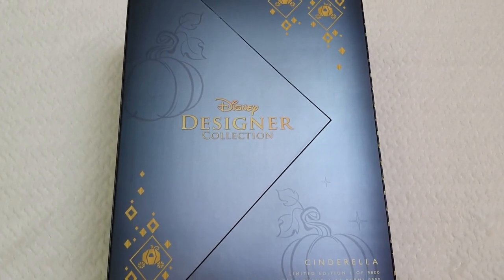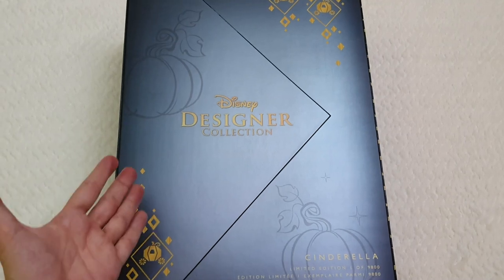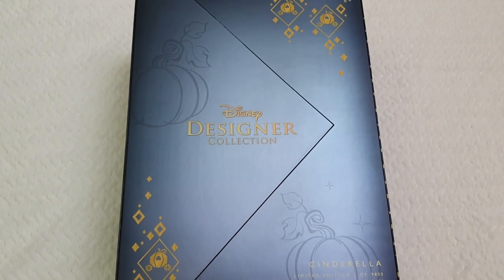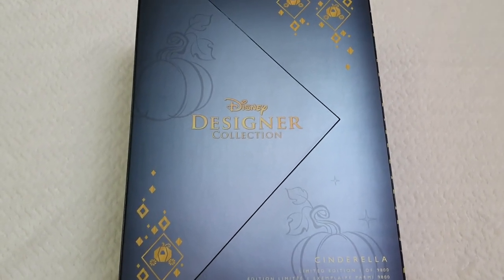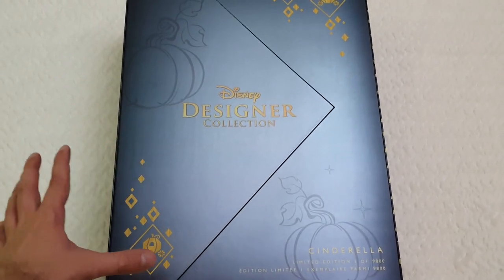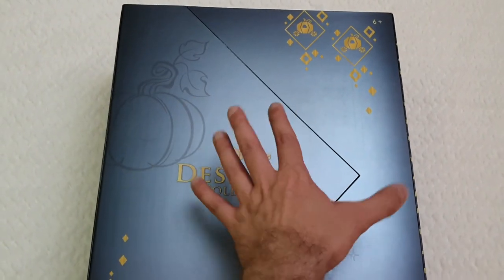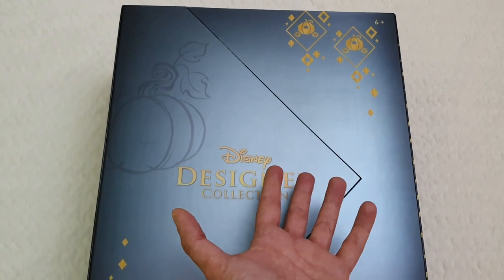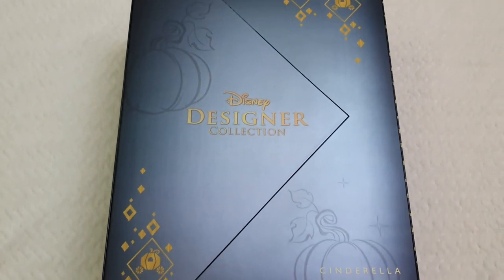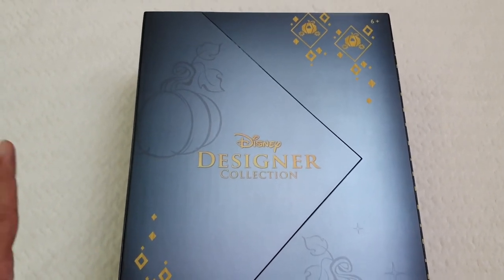Today we're going to be doing the unboxing and the detailed review of the last release that's part of the Disney Designer Collection Ultimate Princess Celebration line — and it's time for Cinderella. Here we have the outside of the box, which is very pretty. It has a magical component where they've presented us with the sketch of the pumpkin and transformed it into the iconic Cinderella's carriage.